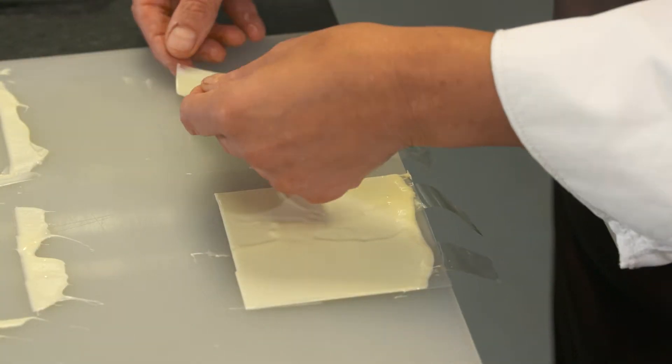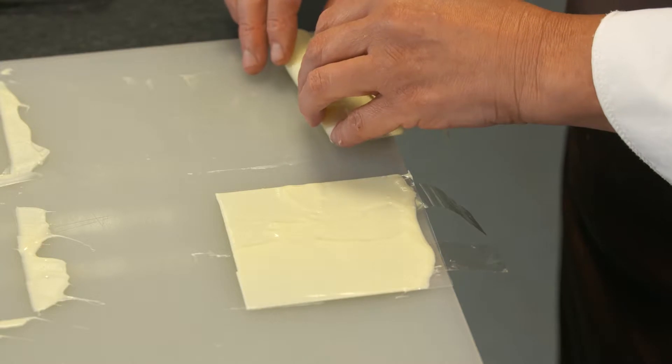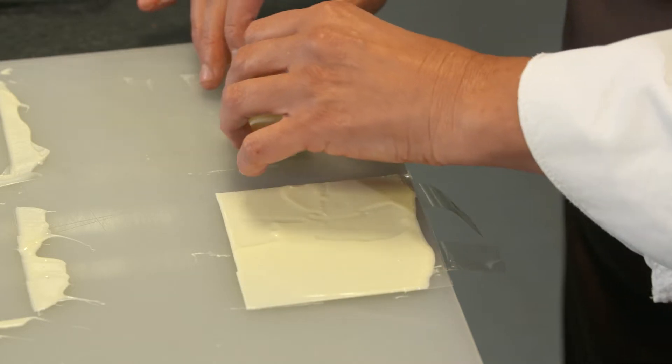Then we're going to wait for the chocolate to set a little bit and then we're going to pick it up and curl it. When we curl it we're going to curl it onto the sellotape and you need your sellotape sticky side up.